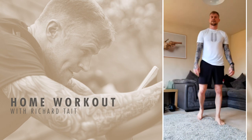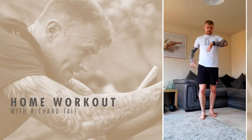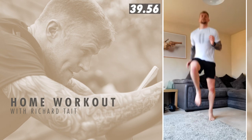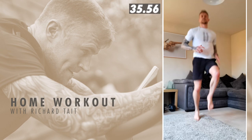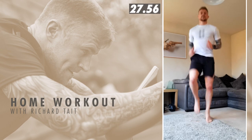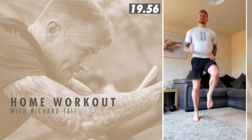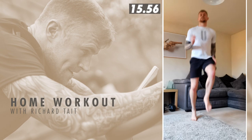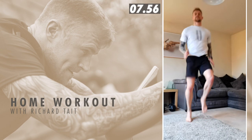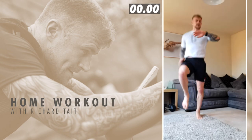Last one — high knees — and then we're done. Come on team, you got this. Three, two, one, go. 45 seconds and we're done. I think next time if I do this I'll make sure the heat is turned off. Awesome team, keep this going, keep those knees high. Last 20 seconds — can you stay with this pace? Last five seconds. And time.